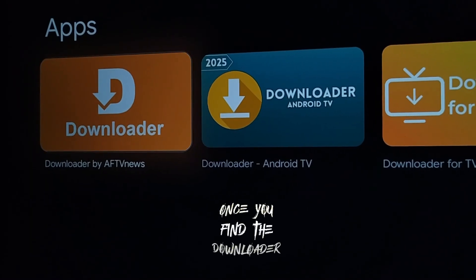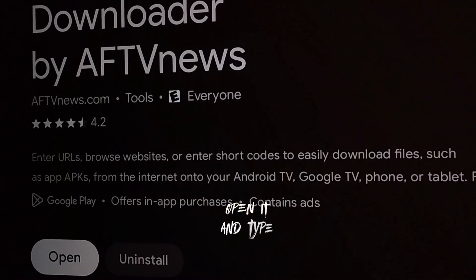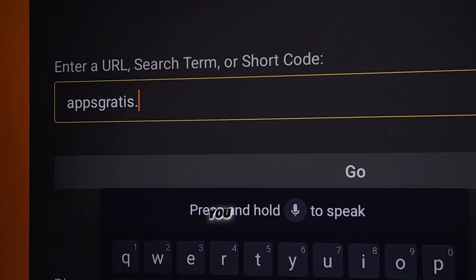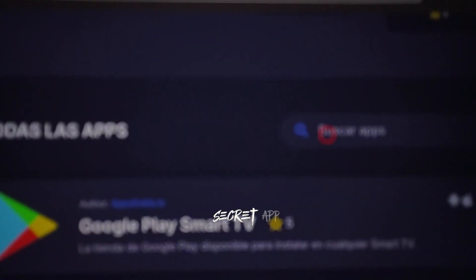Once you find the Downloader app in your smart TV's app section, open it and type in the following code. Make sure to enter the code correctly, including the dot, because if you leave it out, it won't work. After typing the code, click on Go and it'll take you to a secret app store.